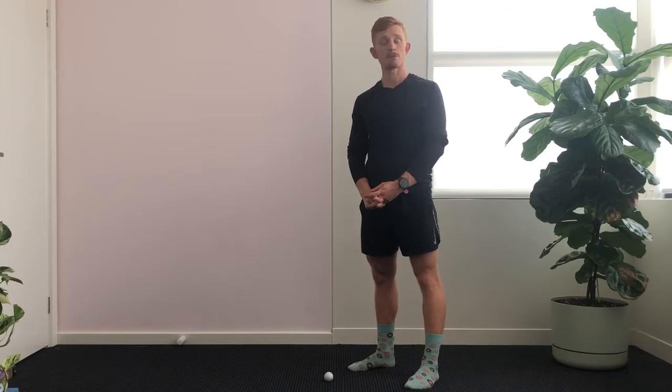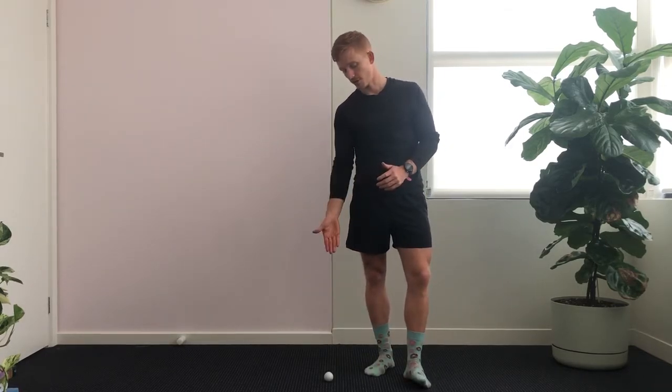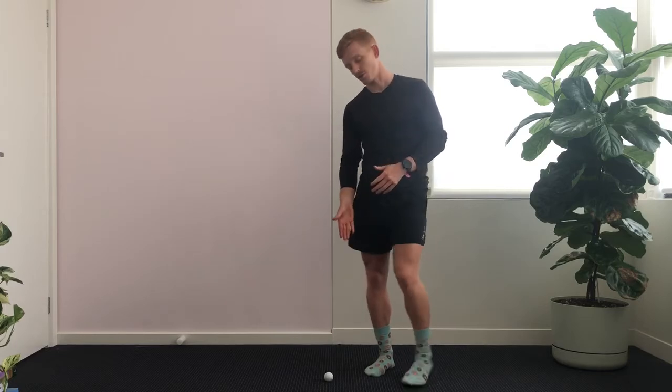Hey guys and welcome to another episode of Mobility Monday. Today's episode is focusing on releasing the bottom of our feet. As you can see I've got my good friend the golf ball here, and that's how we're going to do it.